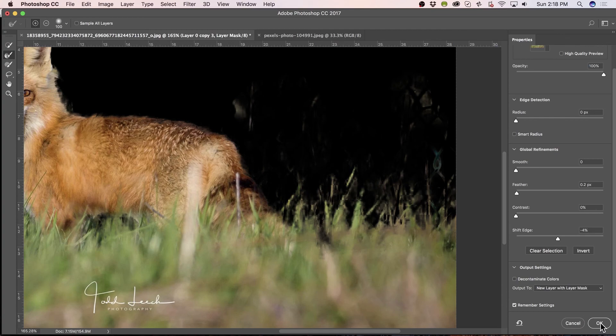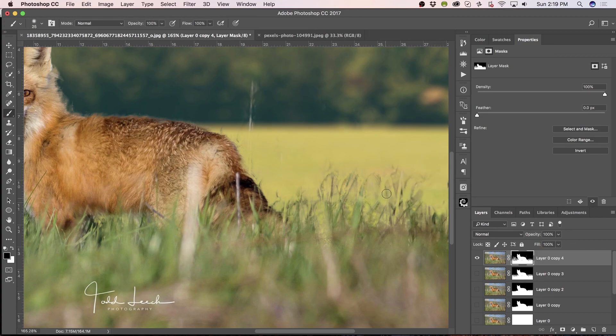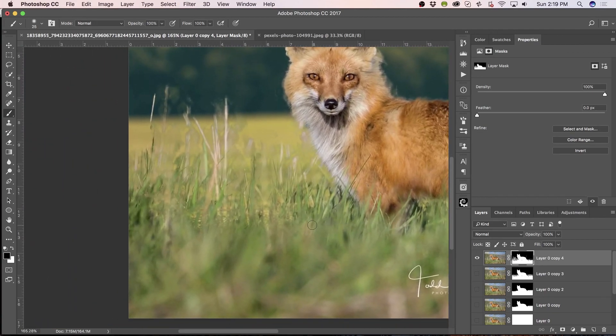Now we're going to hit OK on that. And now we've got some of the fence coming through. So just paint black and get rid of the fence areas — just delete them. Just kind of looking for some grass there or something. Now just make the brush a little smaller. I just don't want it to look like grass fence. But we still want some grass sticking up there. I like that.